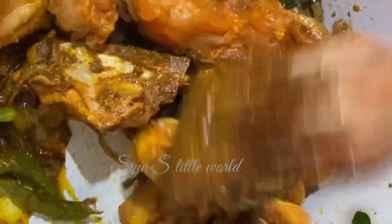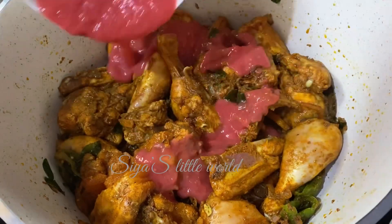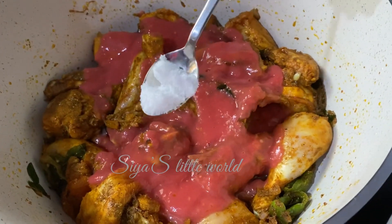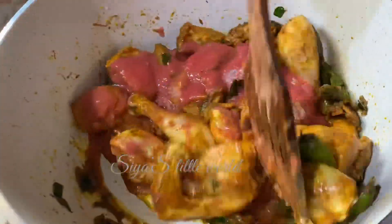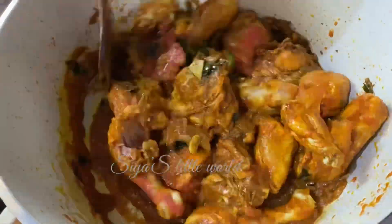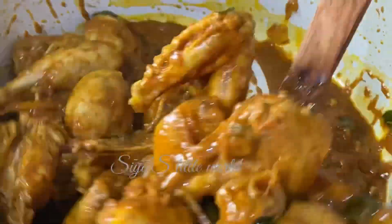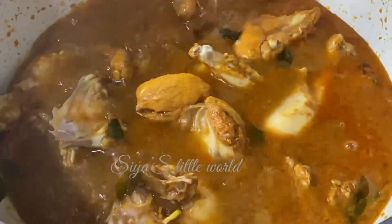I am going to put it in my hands, then put it in the mix. Put the chicken in the bowl. The chicken is ready.